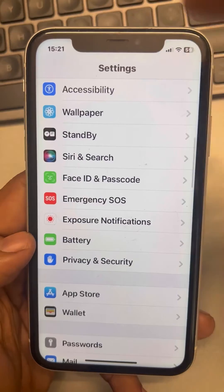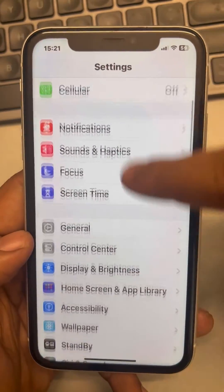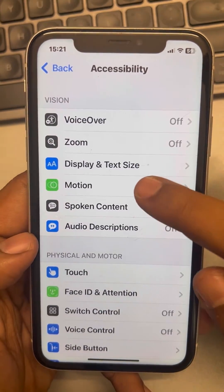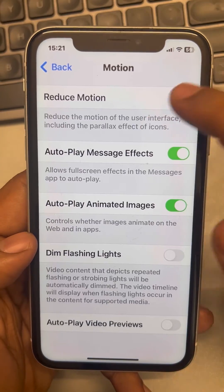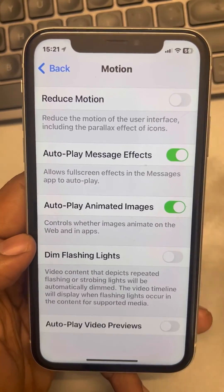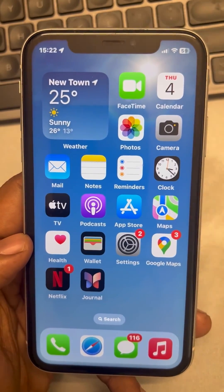Also, go back to Settings again and go to Accessibility. Now go to Motion in Accessibility and make sure the Reduce Motion option is turned off — if it is on, turn it off. Now check whether your issue gets resolved or not. Thanks for watching, please do like.